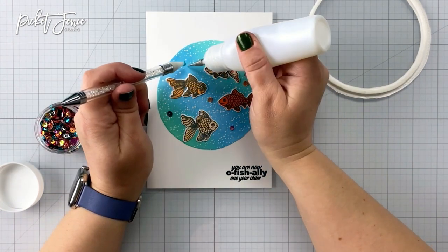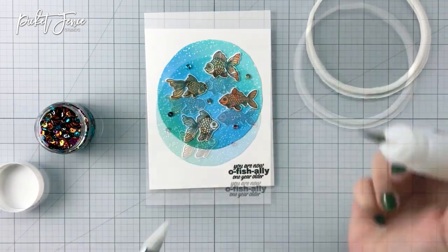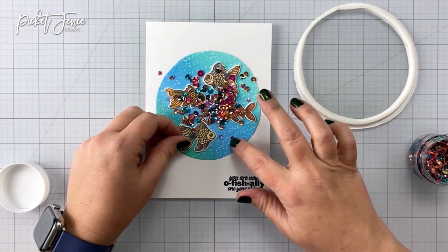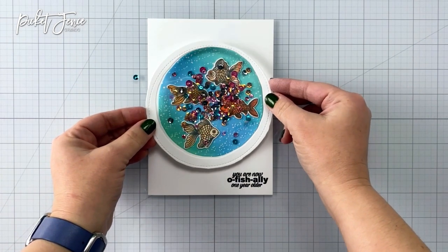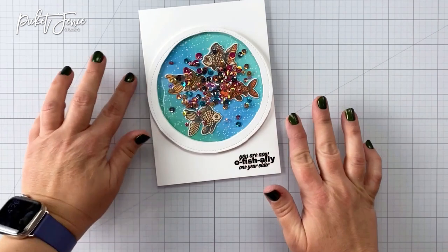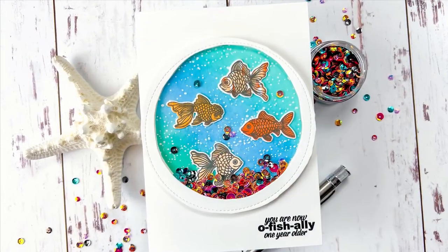Now I'm gluing some of the new coral reef sequins onto the background inside my little fishbowl, and I like to do this for a couple of reasons. One, because it's a shaker card — if it's standing up then all of those sequins go to the bottom, but if you have a couple glued here and there on the inside of your shaker you'll still have them showing. Also, they kind of catch the other sequins and make for a fun look. Once I have the amount of sequins I want in there for my shaker, I just pop down the top and that finishes off my whole card. Doesn't that look so cute with those sequins shaking all over the place!